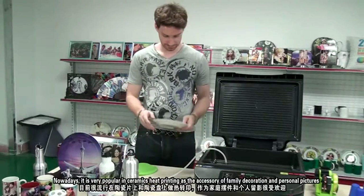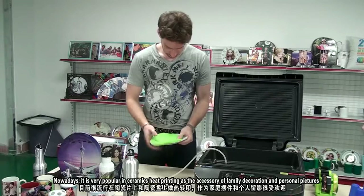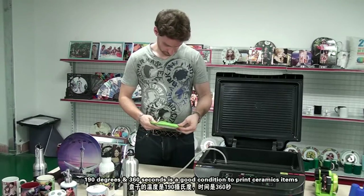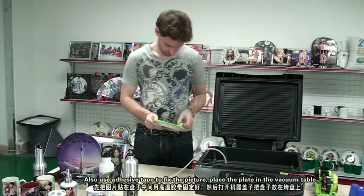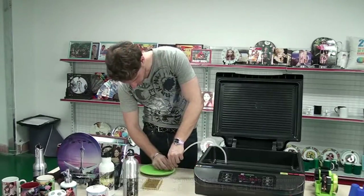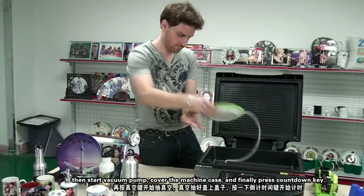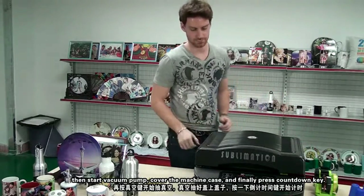Ceramic heat transfer printing is very popular as an accessory for family decoration and personal pictures. Next is the transfer process of a plate. 190 degrees and 360 seconds is the recommended condition to print ceramic items. Use adhesive tape to fix the picture, place the plate in the vacuum band, start the vacuum pump, cover the machine base, and finally press the countdown key.